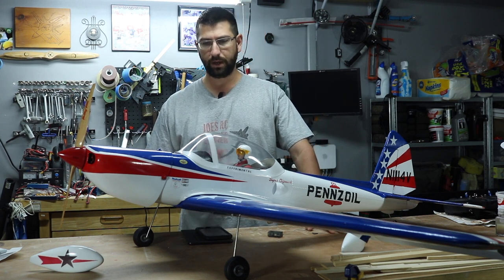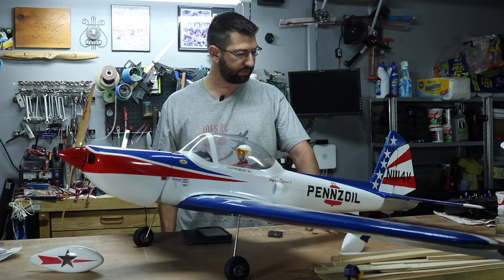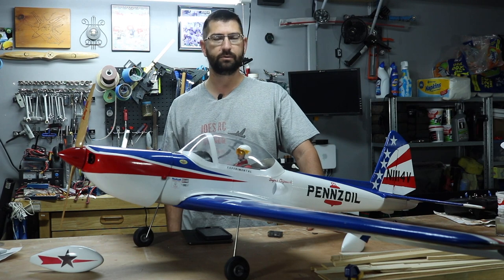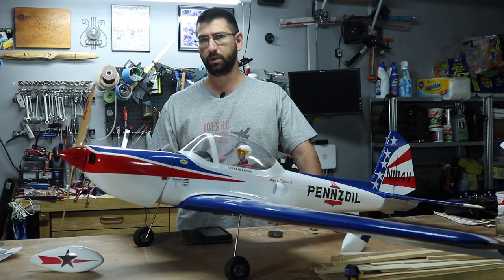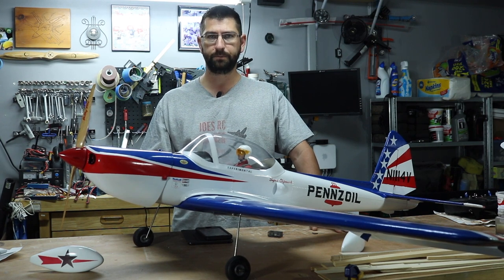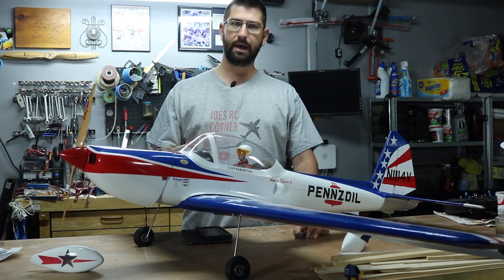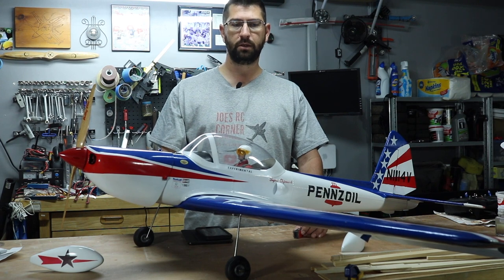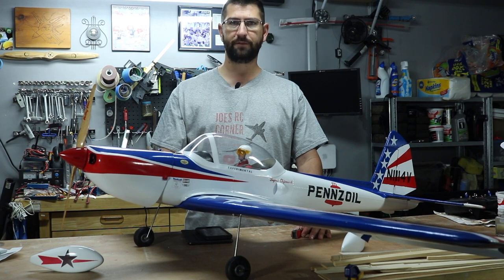I'm going to do a little bit of close-up pictures and some beauty shots of the airplane here on the bench to let you guys take a close look at it. If you have any comments, please go ahead and put them down below. I'm going to put my Amazon affiliate links in the description so you can see what products I used to build this airplane — if you're interested in purchasing them, please use those links. Even if you don't buy anything from those specific links, I still get some credit and it helps me bring you guys more builds.